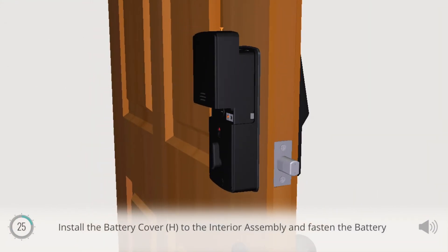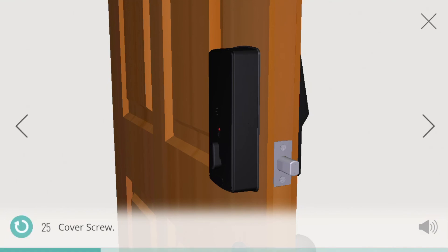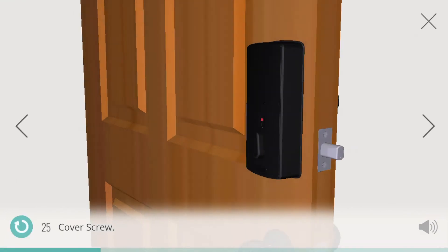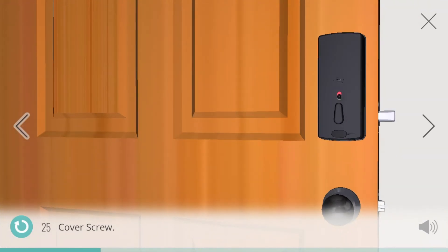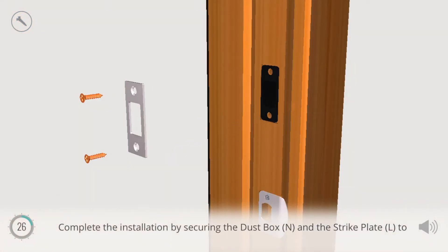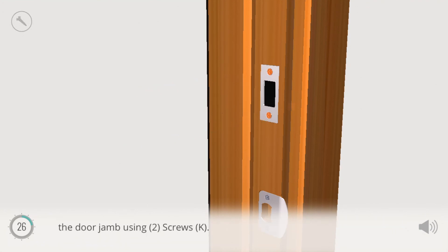Install the battery cover H to the interior assembly and fasten the battery cover screw. Complete the installation by securing the dust box N and the strike plate L to the door jamb using two screws K.